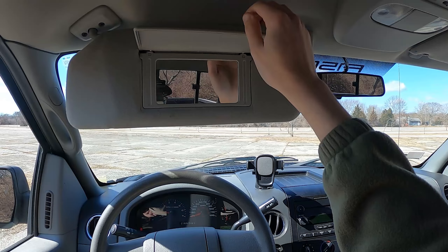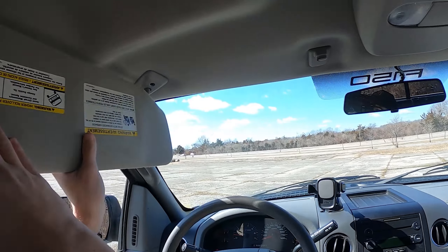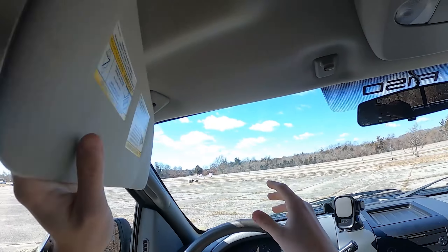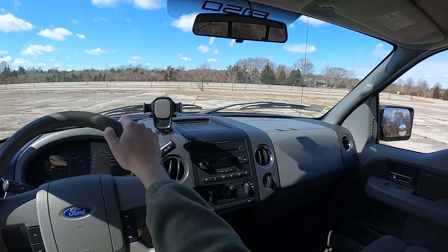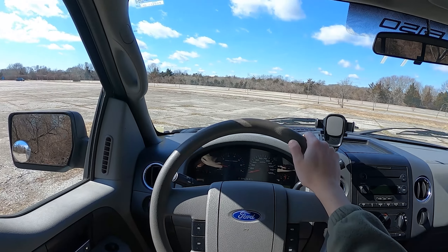For the visor test, it does have a vanity mirror — nothing lighted, but it covers about 80% of the window. It doesn't slide, but I'd give it an adequate pass. For overall visibility, it's pretty easy — big rear window, large front window, very easy to see out of.